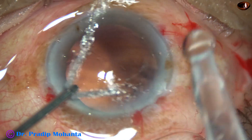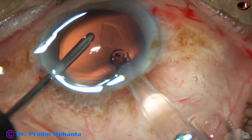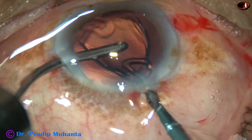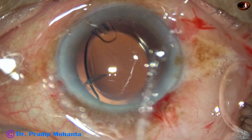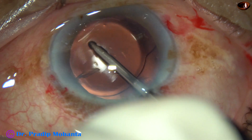And now this is hydro-implantation. The lens goes into the capsular bag. This is a hydrophilic acrylic single-piece monofocal intra-ocular lens. The lens has gone into the capsular bag. The irrigating probe is used to dial the lens.